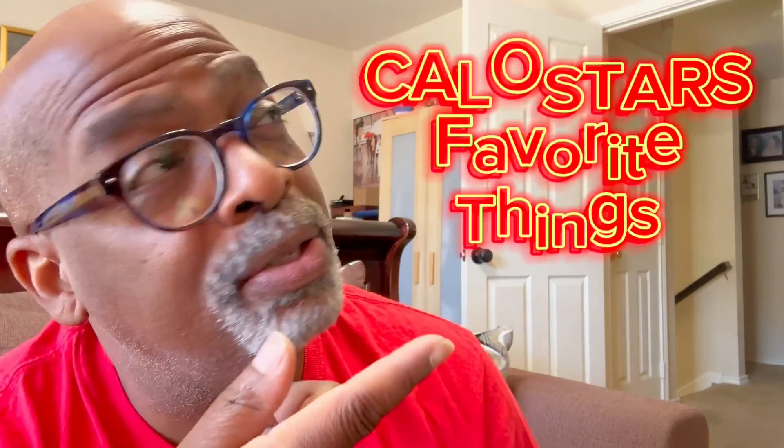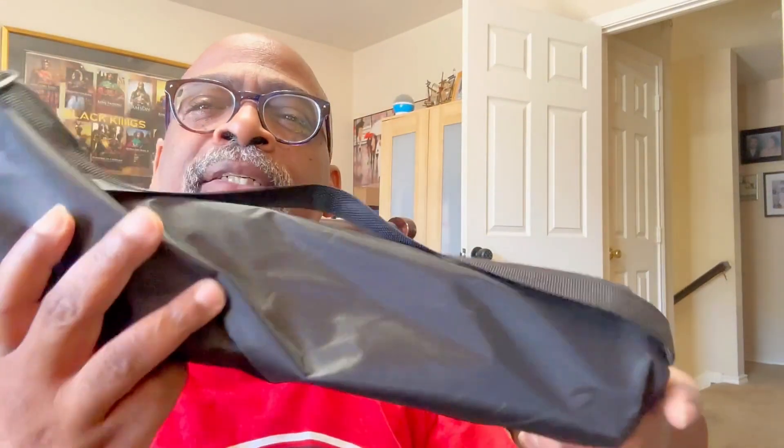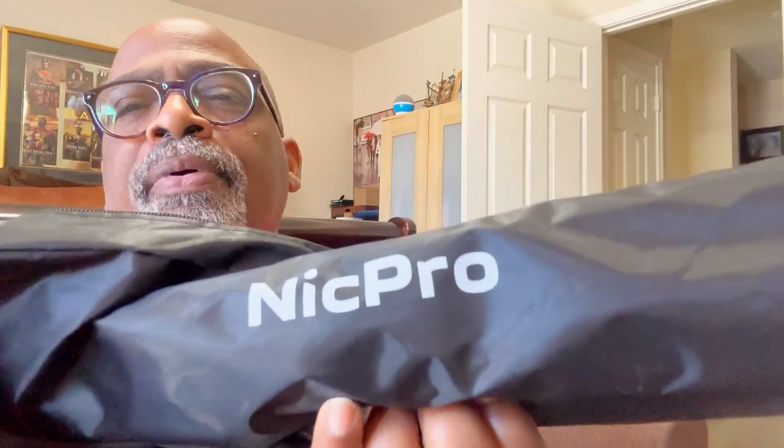Hey there, my Amazon friends, it's your boy Klo Star from Klo Star's Favorite Things. I have another cool product review for you. Yes, this is an easel — for all my artist friends, this is a floor and tabletop easel by Nick Pro. I opened it up and you get a nice little carry bag, and of course you get your easel in here. It is both floor and tabletop.